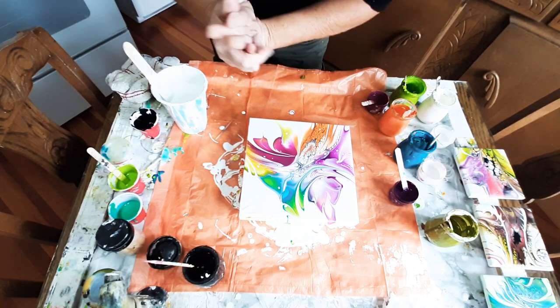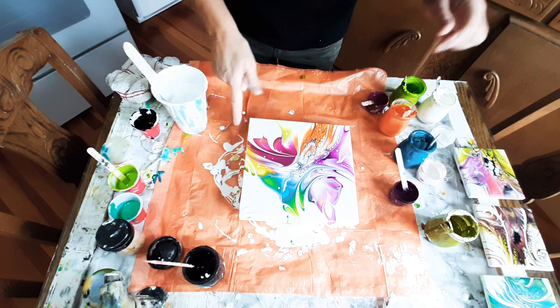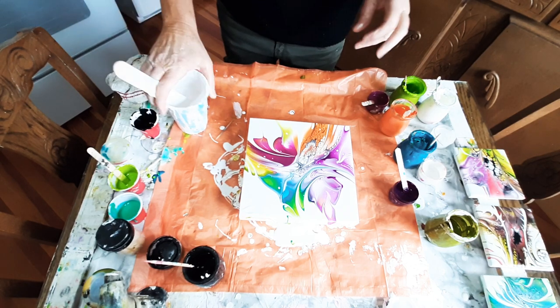Hi everybody, welcome to my YouTube channel. If you feel like you're jumping in in the middle of a movie, you are. I'd already started this pour when I realized that half of my tilting wasn't even on camera, so I just thought I'd start again.